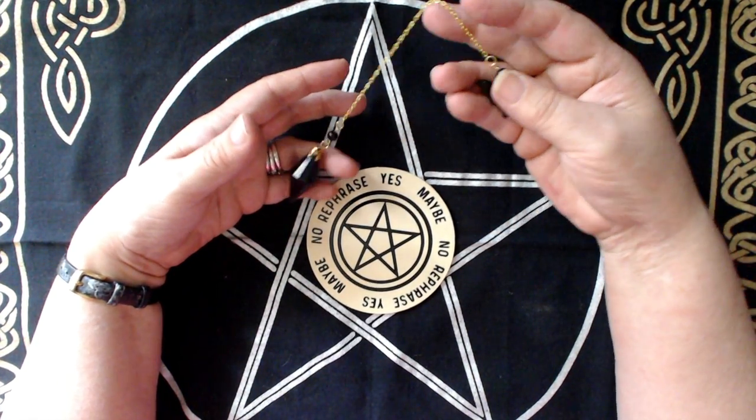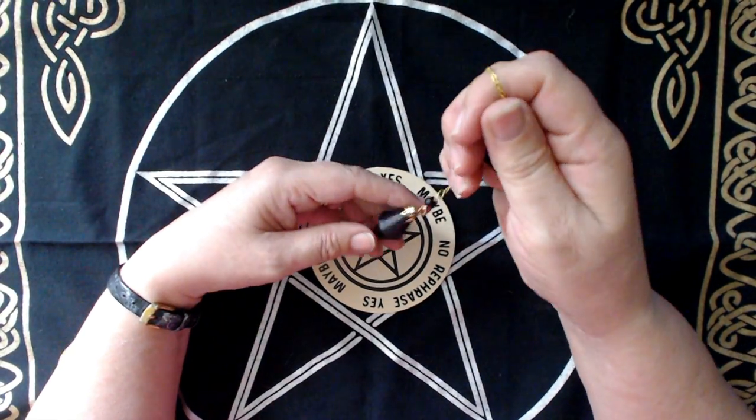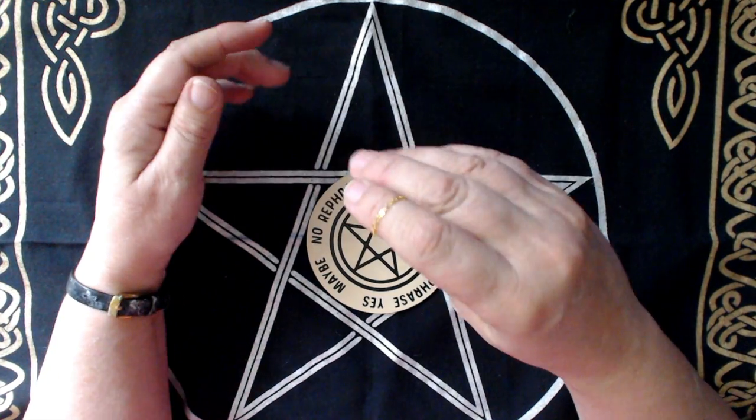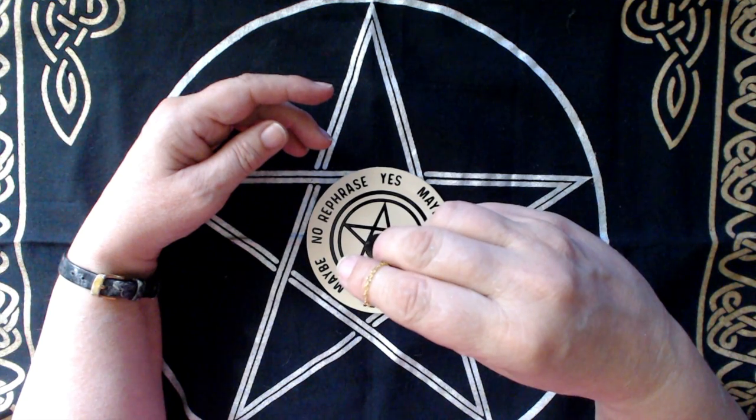So this particular board is four inches in diameter, that's ten centimetres, and it's easy to carry around. You can obviously make them much bigger if you want to. And I'm going to show you how I made it.